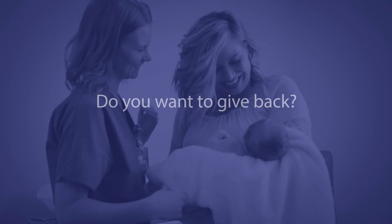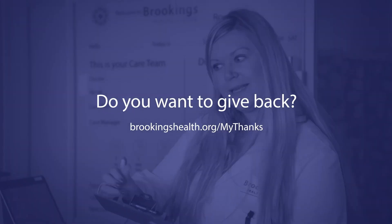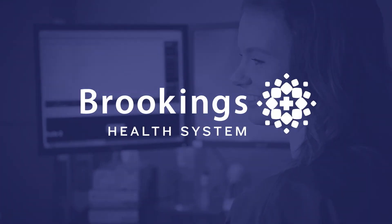Are you one of Brookings Health System's grateful patients who would like to give back to us? Learn more about how you can give back at brookingshealth.org/mythanks.